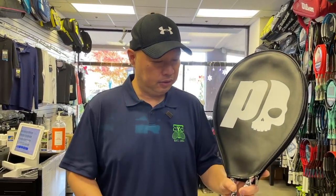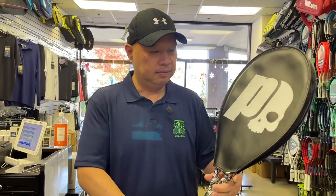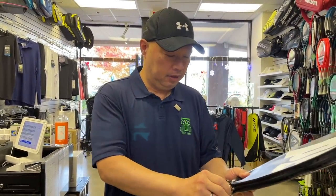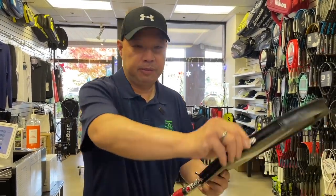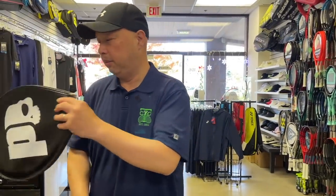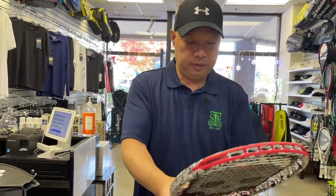My man Dan brought me this racket and said, 'I want you to try this.' So obviously it's a Prince. It has something to do with half a skull on the head, and it's got half of a cover. Brings me back to the wooden, aluminum, steel days of tennis rackets. They don't make covers like this anymore, at least not that I know of. Let's see what we got here.